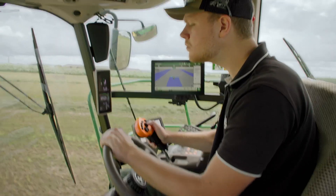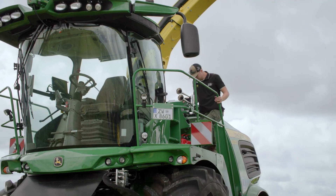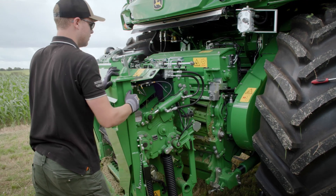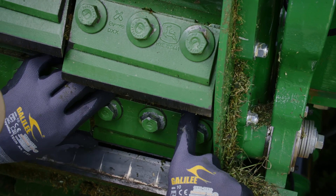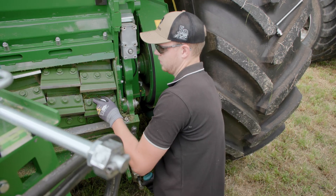And that's when it really matters — in the middle of the day when you don't want the entire chopping chain to stop. Because what if you need to replace a knife while the trailers are waiting? Well, no problem: fit a new knife, adjust it to the shear bar, grind it briefly, and off you go.